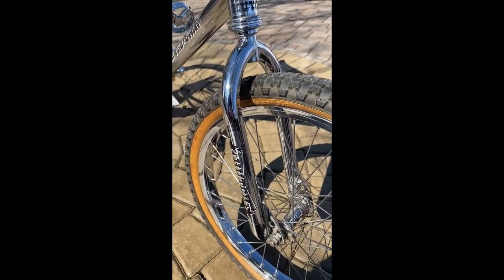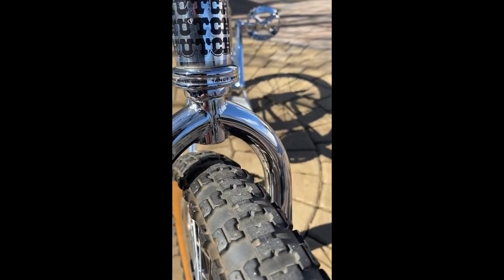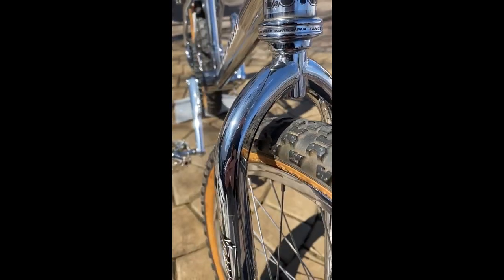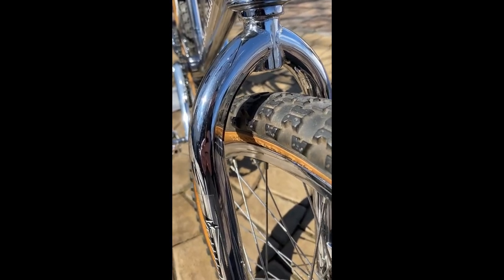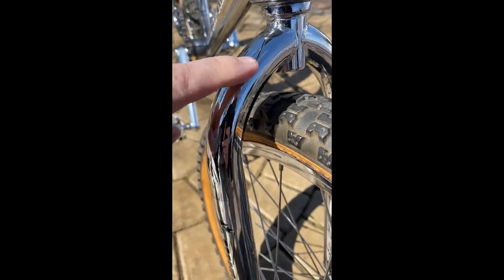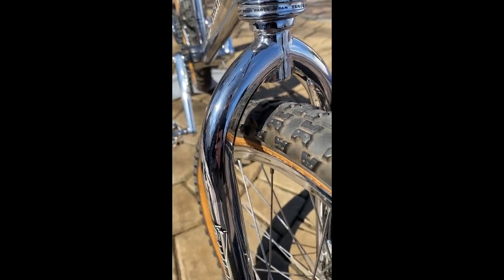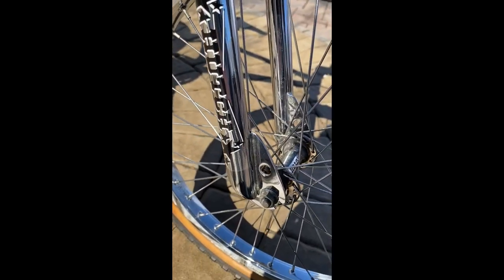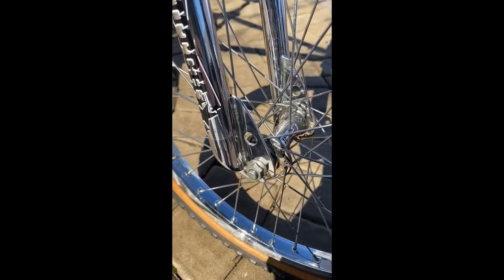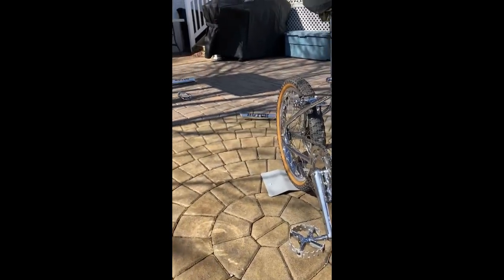Let's talk about these forks. These are the original 1983 Hutch forks — as you can see, it's not drilled in the front. These forks had a big spot of rust here on this side, and that bothered me, so I went out to a really good chrome plater here in the US who did a fantastic job of re-chroming the forks.